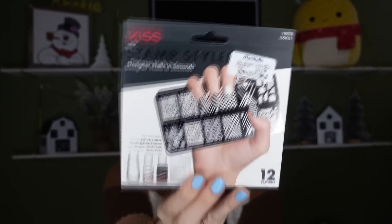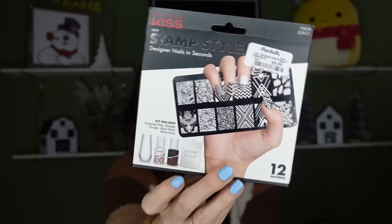I grabbed a stamp kit from Marshalls a while back for $4.99. It comes with the stamp pad plus white and black stamping nail polish. If you're using regular nail polish and getting frustrated, it's not the stamp pad — it's the nail polish you're using. Test it out first with the thickest polish you have, and if you like it, then invest in better quality stamping polish.